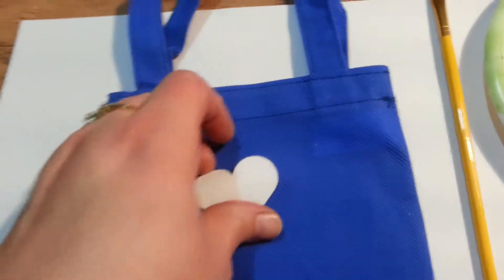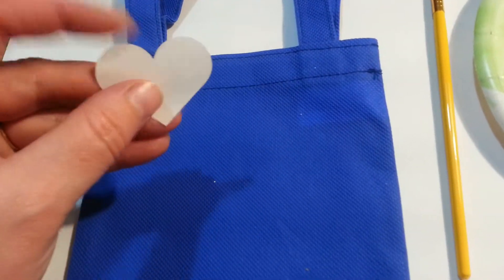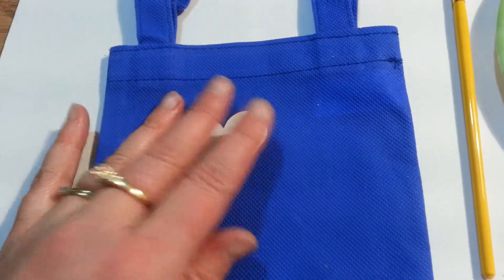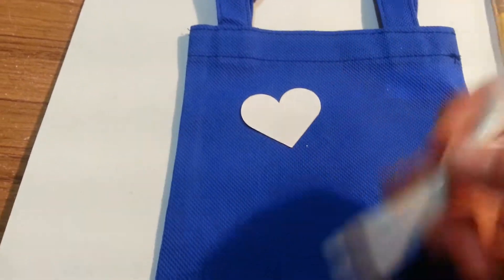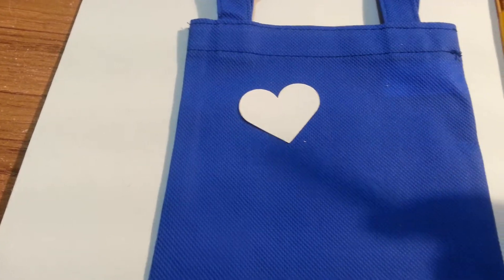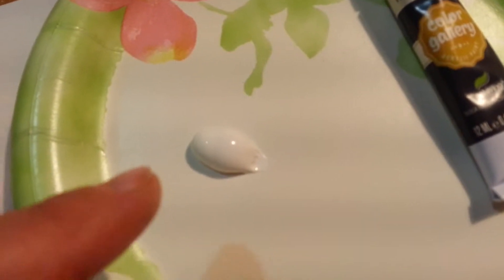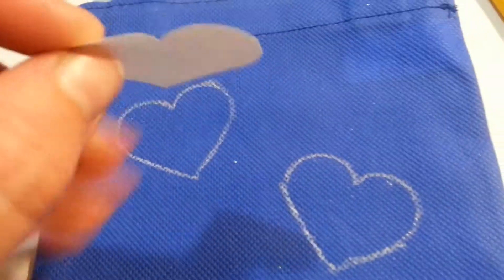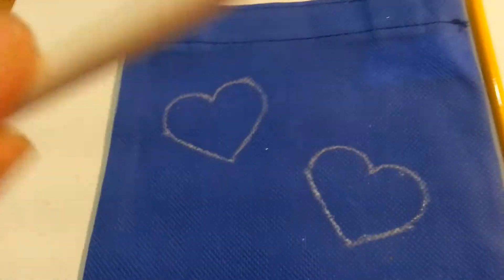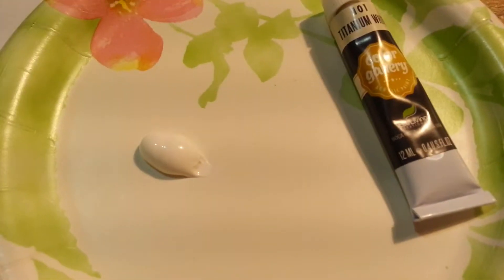If you wanted to make it all perfect, you could cut out some cutouts or use a template. But I am thinking about free handing it — I am going to trace this heart on here with a white pencil so that it blends with the paint. I put a little paint on there and as you can see it is very thick and creamy and nice, very good quality paint. You can see I traced my little heart that I cut out.